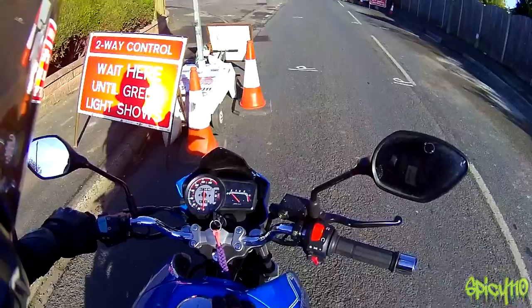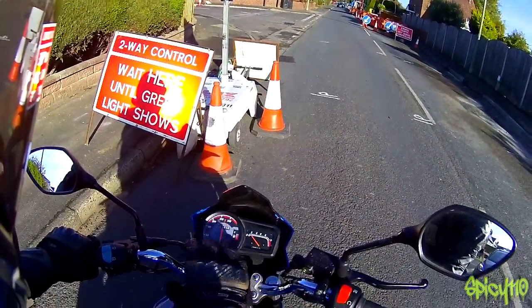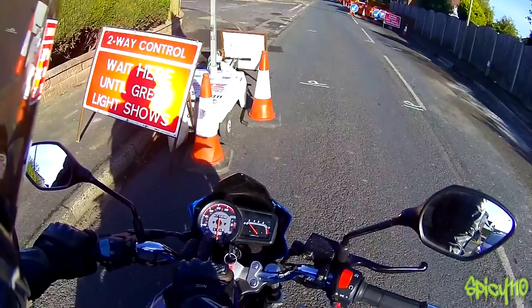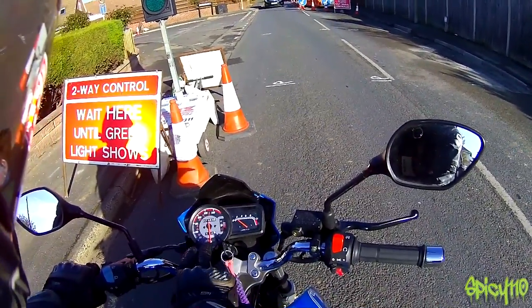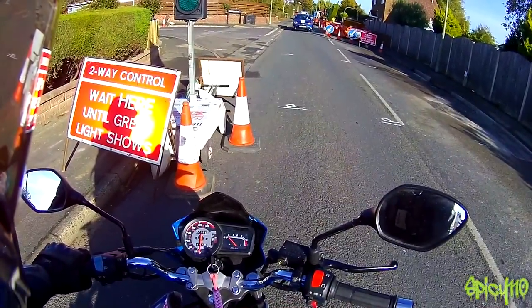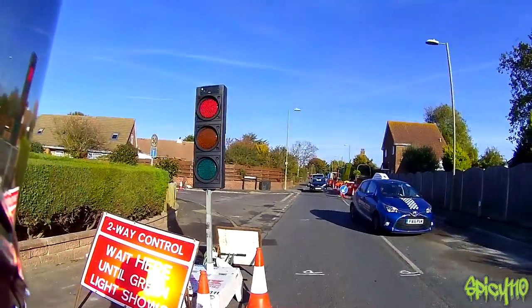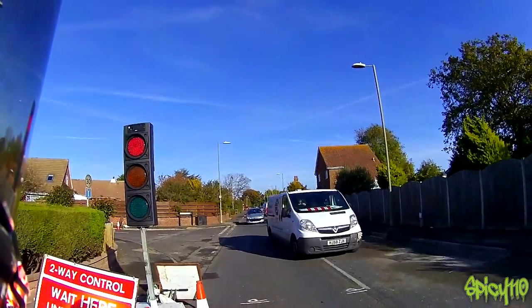Now there's something I forgot to mention when I was talking about the clocks. The speedo — you see this 20, 40, 60, 80 — that is kilometres. Miles per hour is on the inside in orange, and it's very difficult to see. It would have been better if it was the other way around, but yeah, it's just the way it is — one of those little things you can't really control.